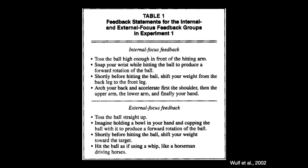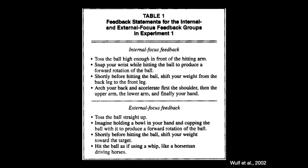Now look at the external focus feedback. Toss the ball straight up — so the focus is on the movement of the ball. Imagine holding a bowl in your hand and cupping the ball with it to produce a forward rotation of the ball. The hands are in there, but it's an analogy — imagine holding a bowl, and then it says what to do with the ball, not what to do with the body. Shortly before hitting the ball, shift your weight towards the target — that's telling somebody what to do with their body, but making the focus on going towards the target, not shift your weight to the front foot. And then: hit the ball as if using a whip, like a horseman driving horses — another analogy on how people should be moving their bodies.